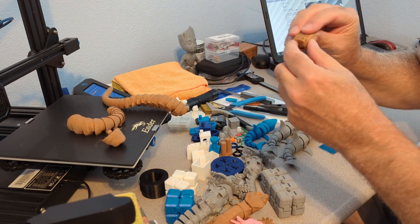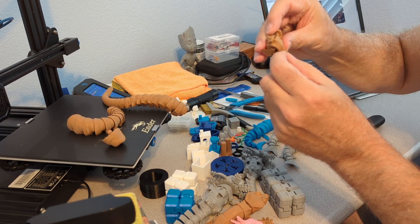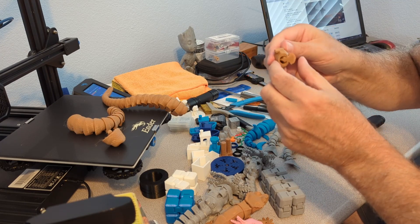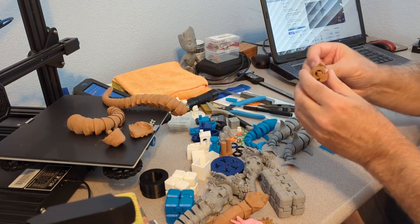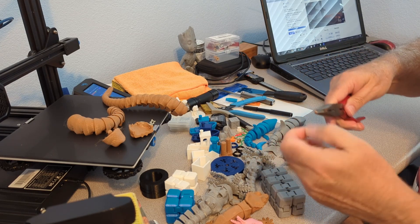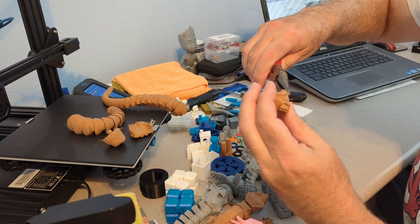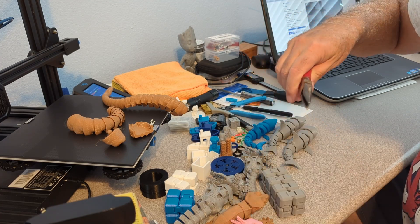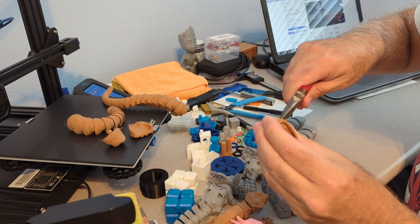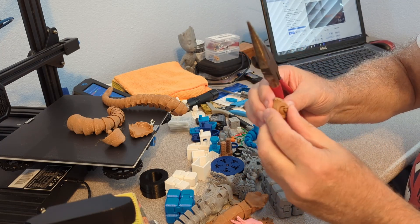I was a little concerned when I printed — there were little tiny spots right here on the bed and I wasn't sure if that was going to stick or not. Those are supports, looks like. There are two little supports here, and then there's a support for the connector. There's your connector.